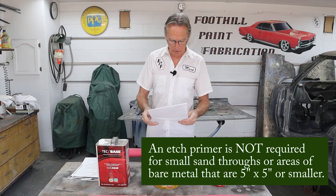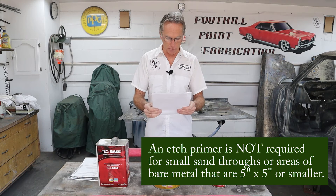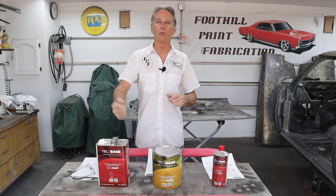I've got another product data sheet from another DTM, and it says right here: 'An etch primer is not required for small sand-throughs or areas of bare metal that are five by five or smaller.' So it tells you it'll stick to bare steel, no problem — but they don't want you using it for a full body spray. They want you to use it where, say, you knocked out a dent, ground off the paint down to bare steel, hammered it out, got your body filler on there. You can just paint over that and it'll work fine. But it's not recommended for large bare steel areas. So they all say DTM on them — you can't trust that.